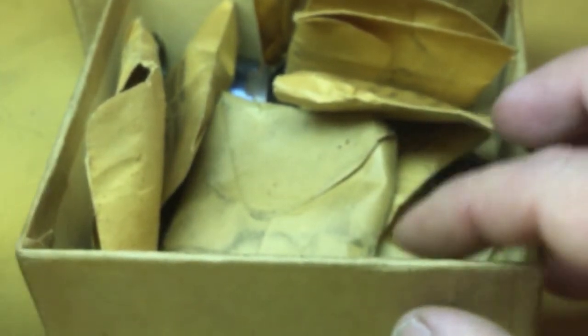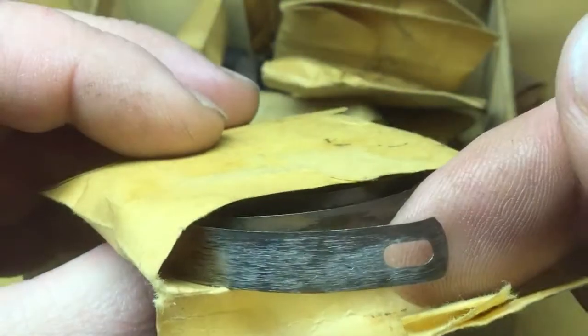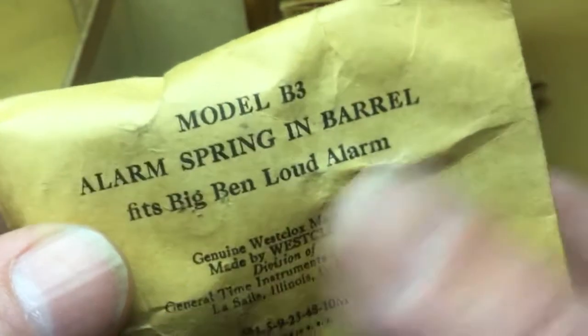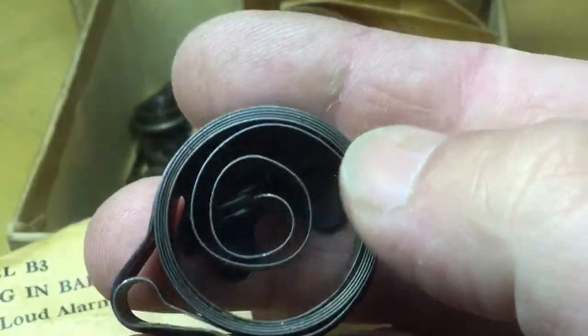Let me set those aside so we can go through the box here quickly because the video is getting pretty long now. There's a used Baby Ben time mainspring, and sure enough there's a mainspring not in a mainspring clamp. There's an alarm spring and barrel for the loud alarm, and I'm assuming this is a new part, although it looks very short — very small compared to some I've seen.